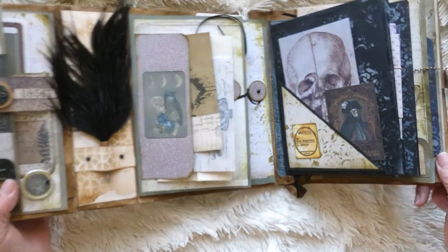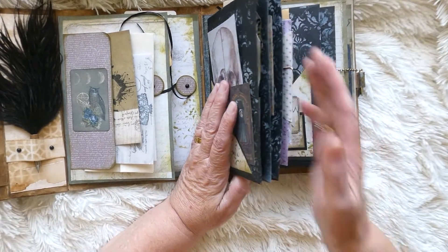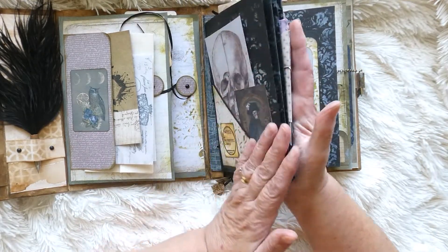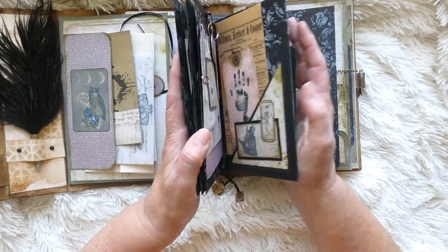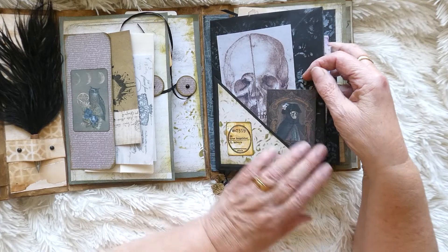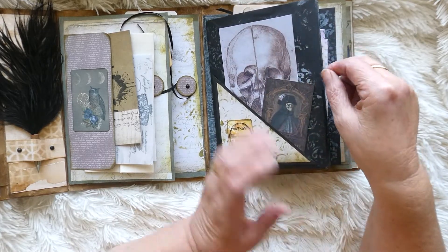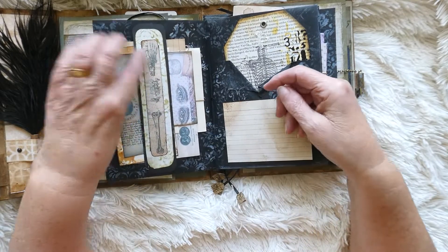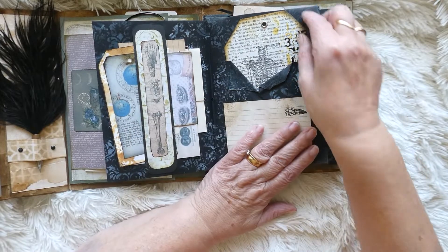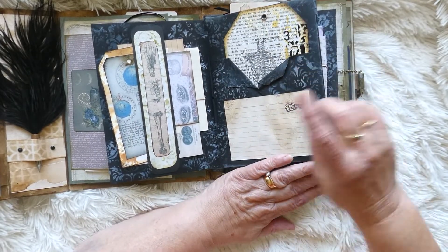Moving on a little bit, we've got the four black envelopes that I've made into a little mini journal. I normally make these with five or six envelopes to make a junk journal. I've just put some images in them, another little bundle there to journal on, and another card - the bigger card - that slots in and out.